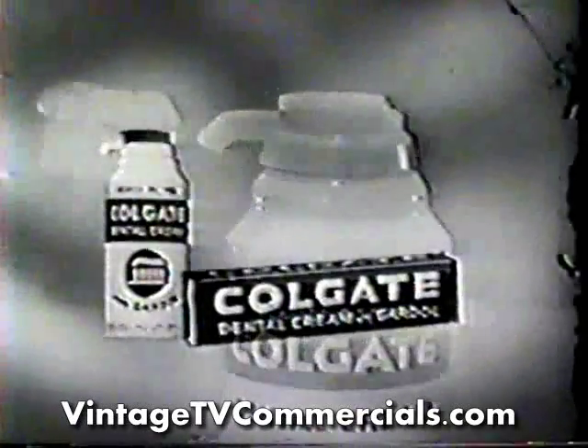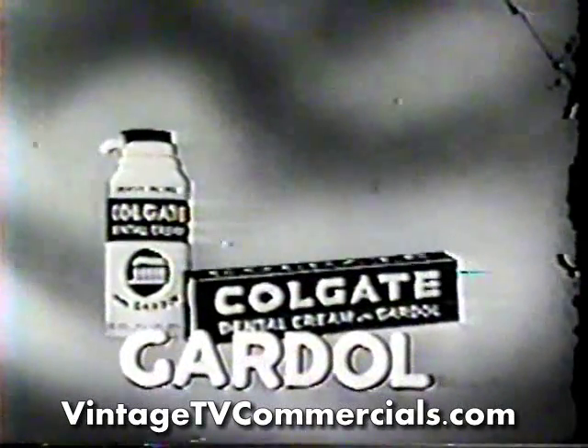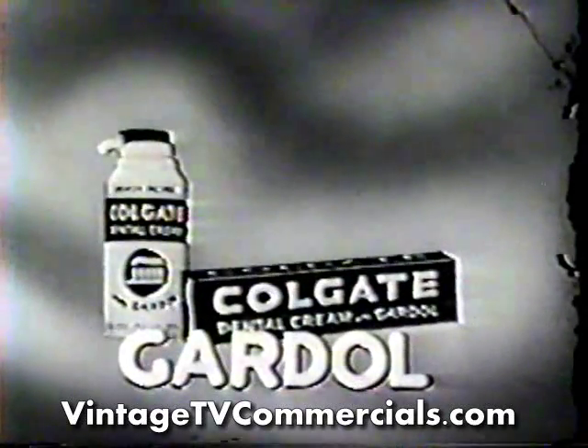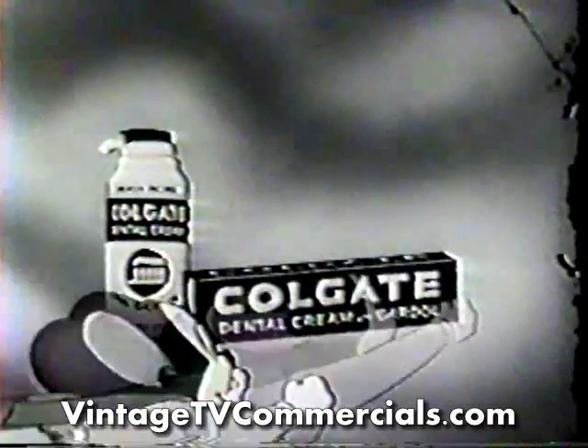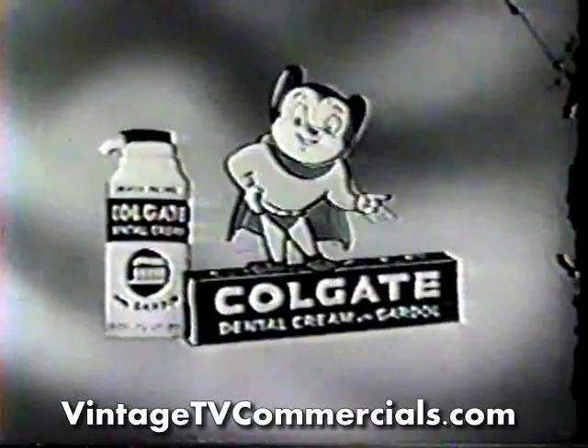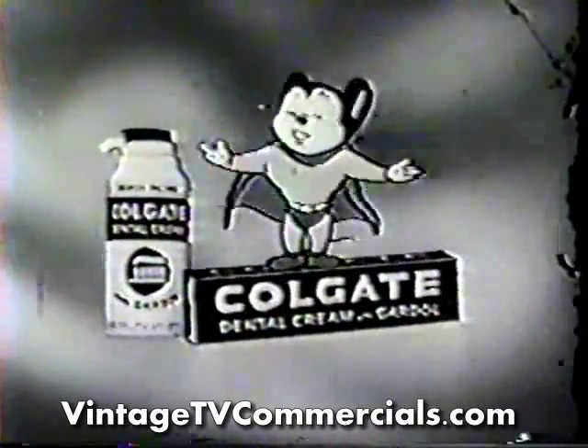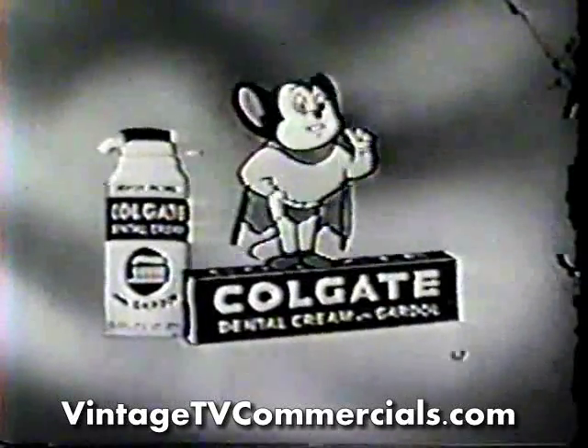Because of all leading toothpaste, only Colgate contains Guardall to form an invisible protective shield around your teeth. Fights tooth decay all day. So ask Mom to get Colgate with Guardall in the tube or new push-button container. It's the world's favorite toothpaste. And mine, too.